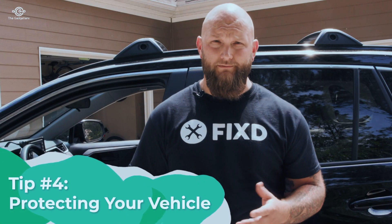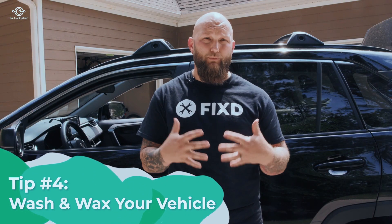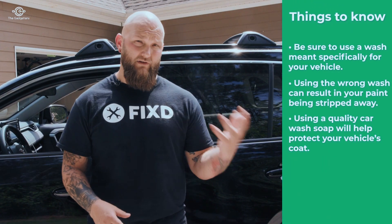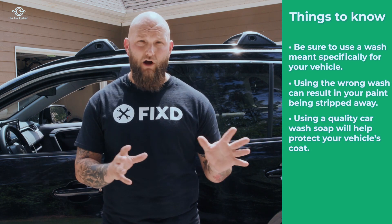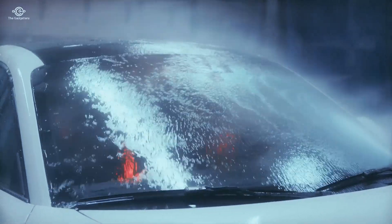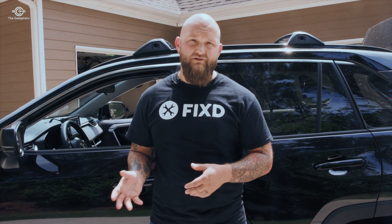Tip number four is protecting your vehicle — washing and waxing your car before a long road trip. It may seem mundane, but putting protection on your paint makes everything easier afterward. Use a car-specific car wash soap, not dishwashing soap, which strips protectants off. Give the car a good wash, rinse it all off, dry the vehicle, then apply your wax. The purpose is that when you return, smashed bugs and road debris come off much easier if the vehicle has a good protective layer. Protect your investment.